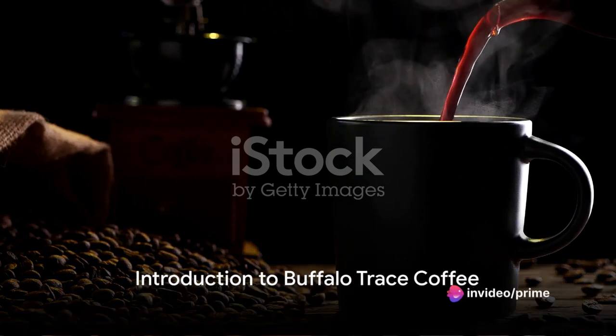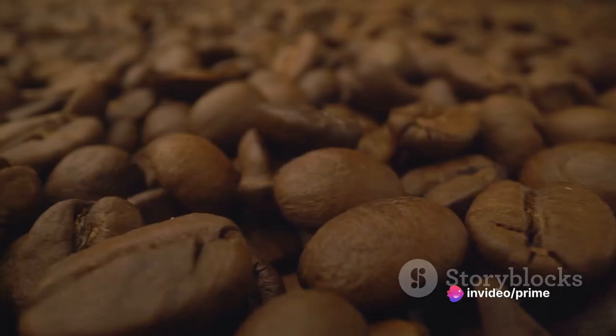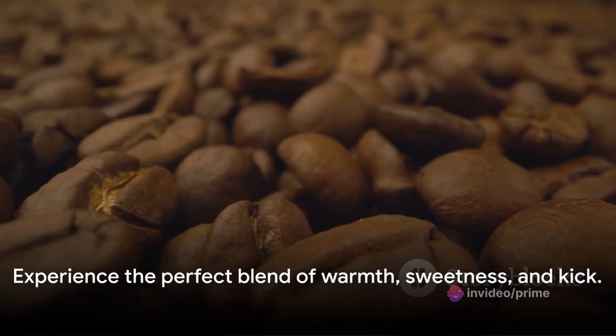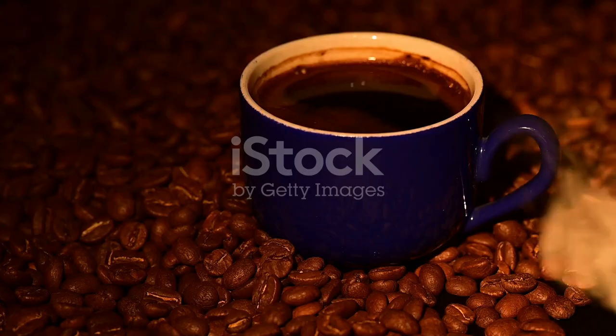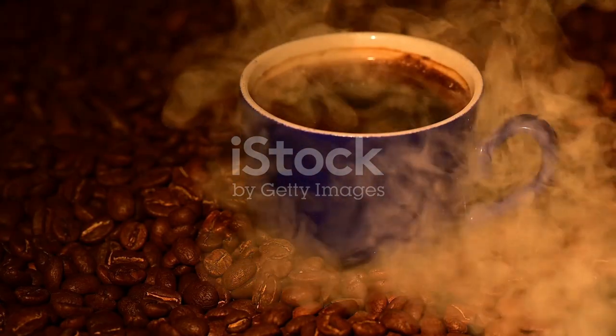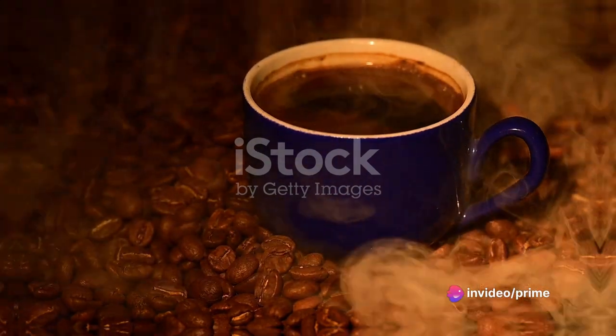Ever pondered the exquisite taste of bourbon and coffee combined? Ever heard of Buffalo Trace Coffee? A fusion of warmth, sweetness, and kick that takes your regular cup of joe to an entirely new level. Today we're delving into the unique recipe of Buffalo Trace Coffee, a concoction that will undoubtedly tantalize your taste buds.